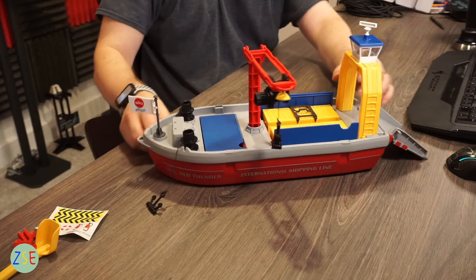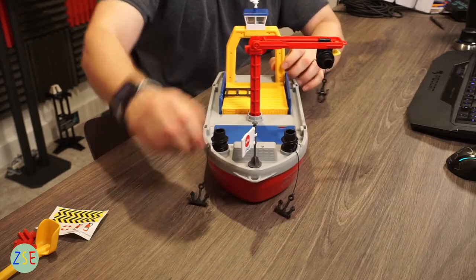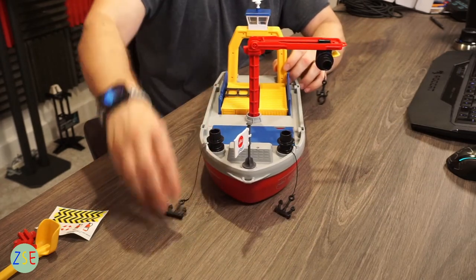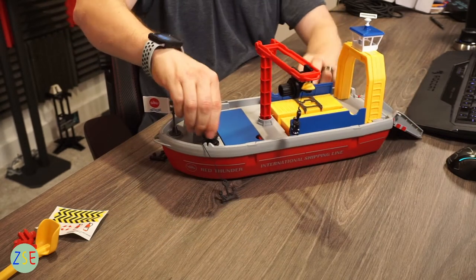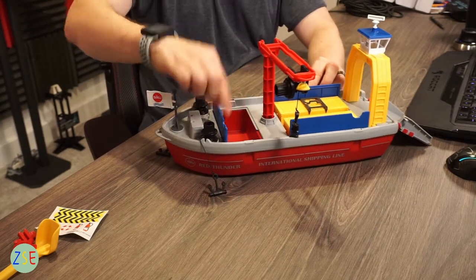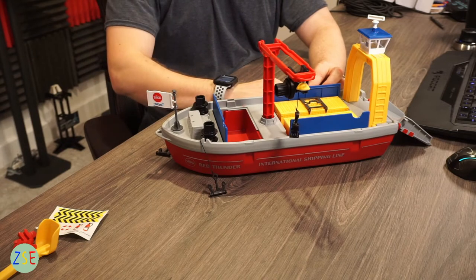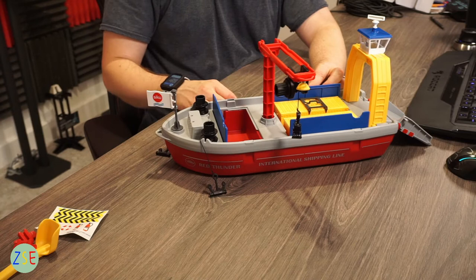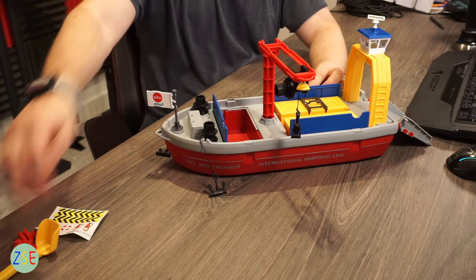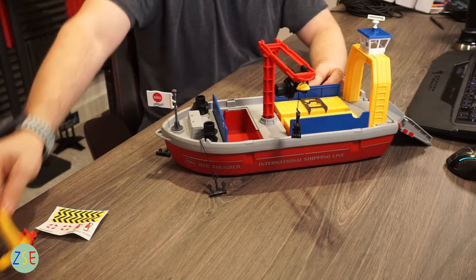Going from the front of the model, you have anchor sections on both sides here, which just loosen off — so there's an additional bit of playability there. Then you've got this front section here which you can fill up and use the scoop with.